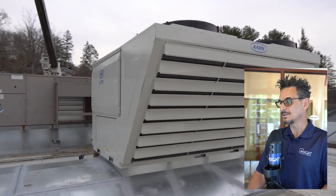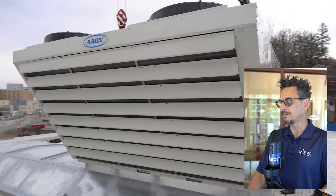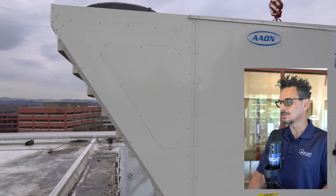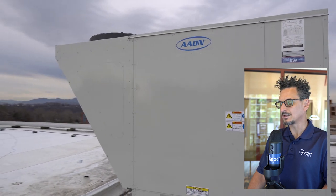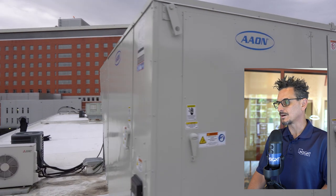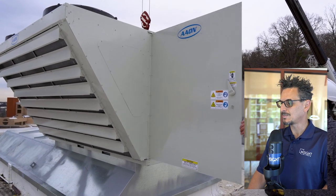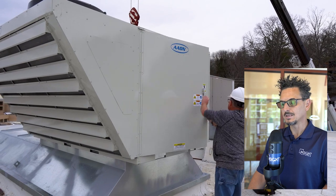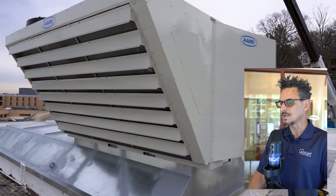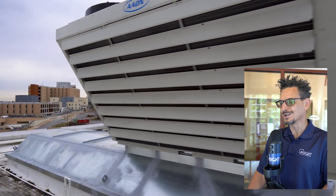Great shot of the final installation — looks beautiful. Everybody on this job did an amazing job. Thanks to Sean McConnell with Insight Partners, who was the project manager and account executive on this job. The contractor was amazing, and our curb supplier also did an excellent job supporting us. If you need support with adapter curbs, our email address is in the description of this video — shoot us an email, let us know what you have existing and what you're going to. We'd be glad to help you out. Thank you so much for watching — we appreciate you.